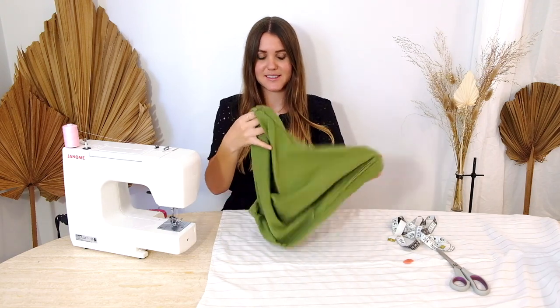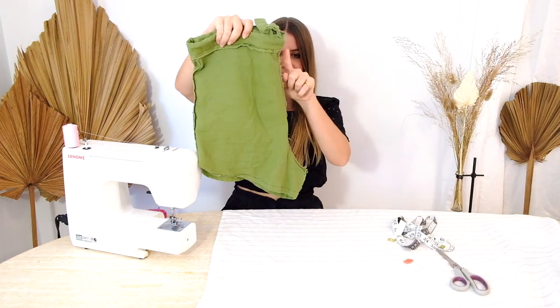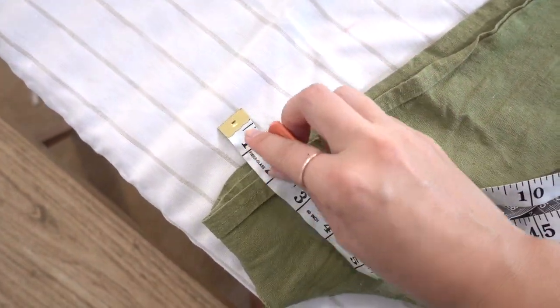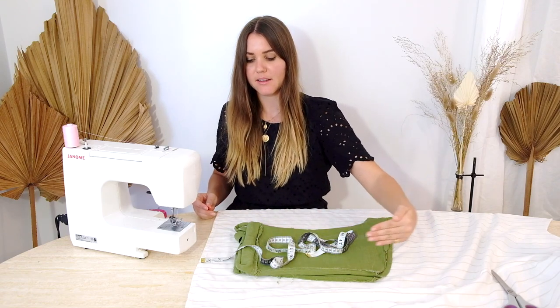If the shorts you're tracing are a low rise, make sure you add the amount needed for it to become a high waisted fit. Grab your shorts, turn them inside out, then fold them again so you're focusing on the shape of one panel. You can clearly see the middle seam, the crotch line, and the rest of the pants. Allow about an inch seam allowance around all side edges, and if you need to add extra for a looser fit, add that on too. For the top area, we'll be tracing three inches from the top so there's enough room for the elastic to fit in the waistband. If the side seam edges inward, just adapt that to make a straight line.